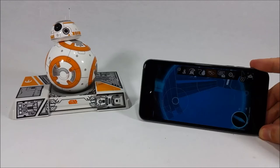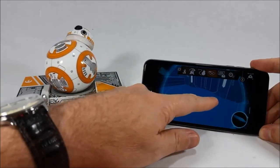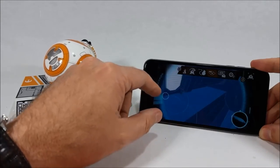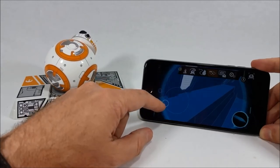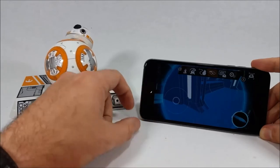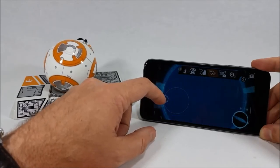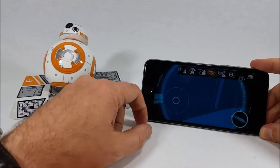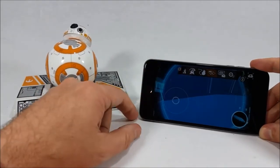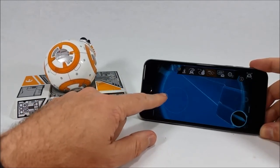The final feature I want to mention is the holographic simulation, where BB-8 patrols the interior of a resistance ship — I believe this one is called the Raddus — giving you a chance to see the inside of a Star Wars ship in a blueprint-style view. R2-D2 and BB-9E each have access to their own different ships; with R2, it's actually the Millennium Falcon. The droid trainer also really comes in handy here, because without it BB-8 would be on the move while you're trying to virtually explore the ship.